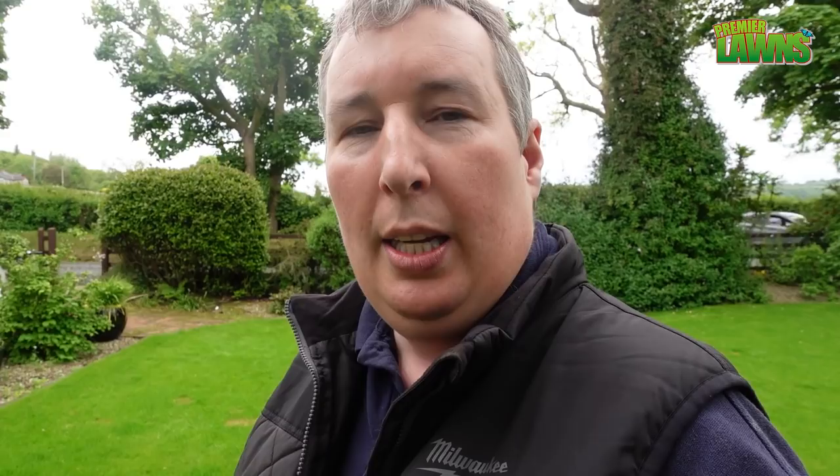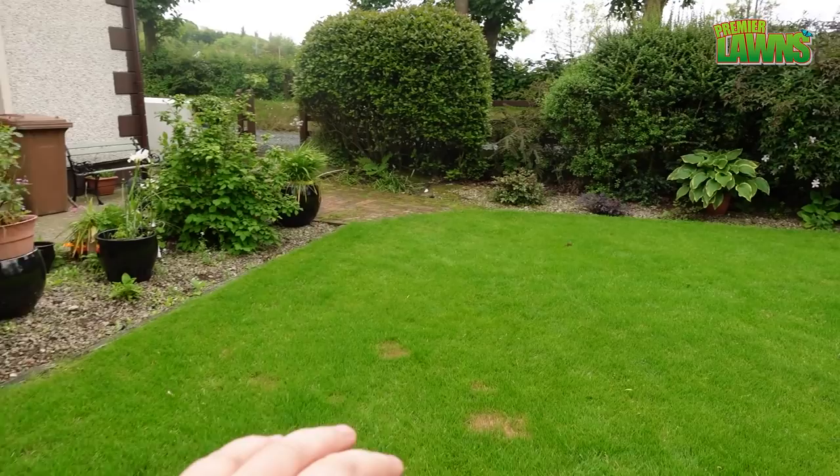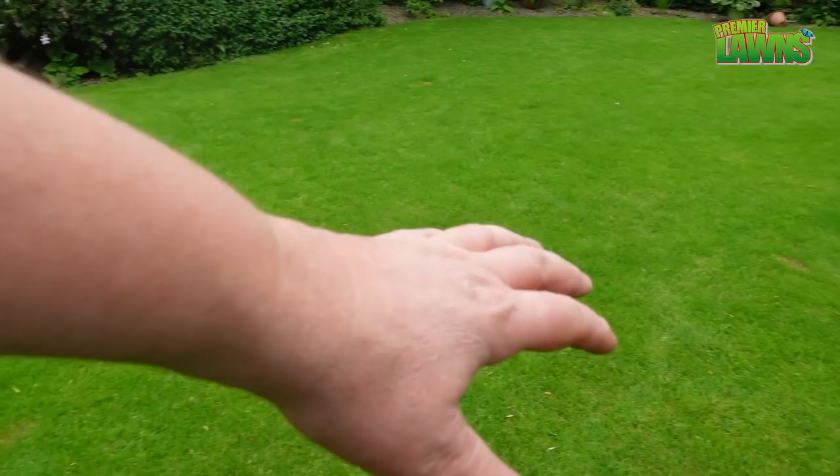Now one of the downsides: if you have areas of your lawn that are diseased or anything like that, then it's going to take longer to recover. We had a couple of dogs staying at the house for a couple of weeks and their dog pee has burnt the lawn — you can see these burnt patches. So it might take a while longer for these to recover than usual. That's just the way PGR works.